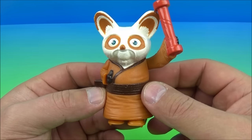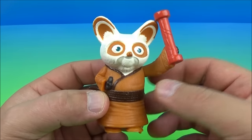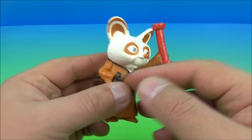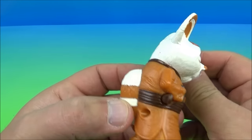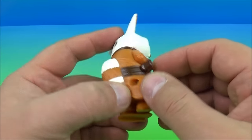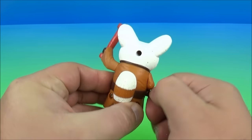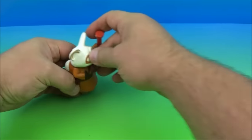Number two is Master Shifu. And I got to tell you, this is one of the coolest, cutest toys ever. He can rotate his arm up and down just like so. He's got a little wind-up gimmick and you can see the little pieces moving around. So wind it up here on the side, get it wound up nice and tight, and then watch.